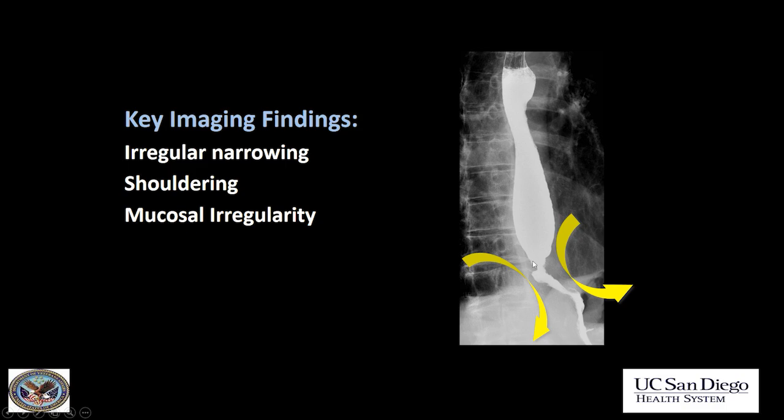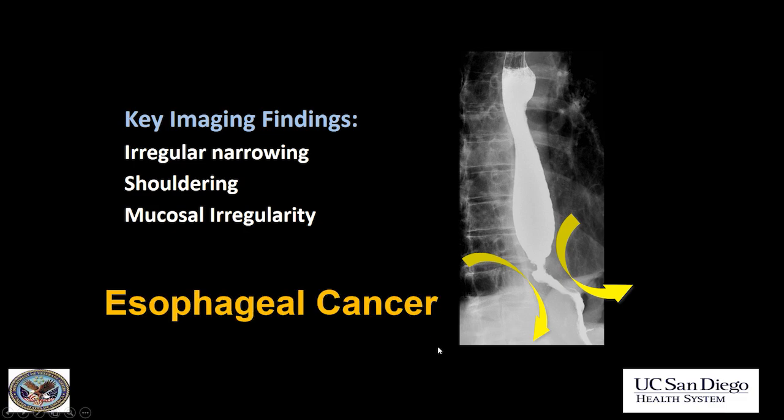What about this stricture? Here you see shouldering — this is not smooth tapering, there are shoulders here — and marked mucosal irregularity. You would never call this a benign stricture. Far too irregular. This is esophageal cancer.